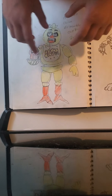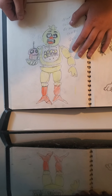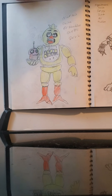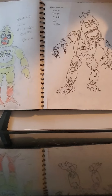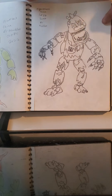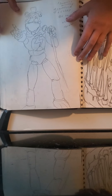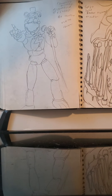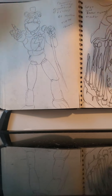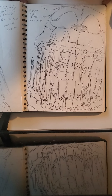Then we have Chica from FNAF 1 — I like to draw her, I actually got to color her this time. These were all from the beginning of this year and I really like the way she looks. Then we have Nightmare Chica, didn't color her yet, from FNAF 4. Then we got Glamrock Freddy, which is not colored yet, from Security Breach — when he's in color he will look really good. Then we got Slasher Fredbear which is a fan-made one that someone made.